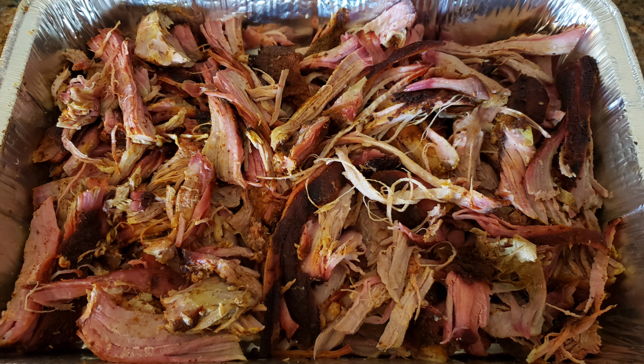This is what the grill looks like after about three or four minutes of cleaning — not too bad. Just had to scrape everything off. I really like that you don't need a shop vac because of these holes here. You just scoop everything in and it falls down into the tray, so not too bad.